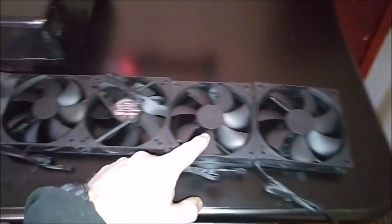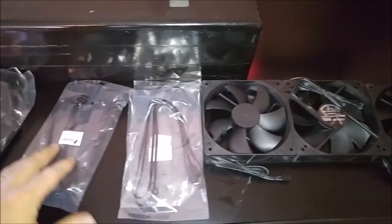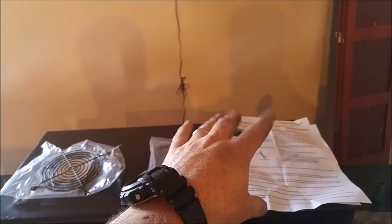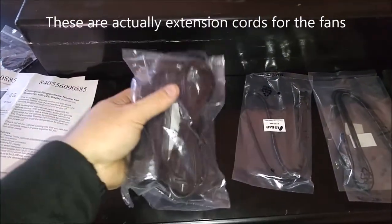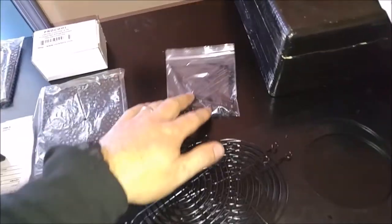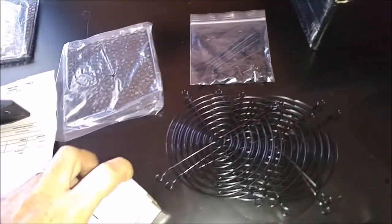Basically what you'll get is four fans, the plug-ins for the fans — they're basically just extension cords — so if you have a fan way over here and your controller unit is right here, you can plug that in as an extension. You'll also get an AC adapter, the little screens, these little mounting plates, some zip ties and screws. One is the inlet and one is going to be the outlet fan. And then you'll get a controller.